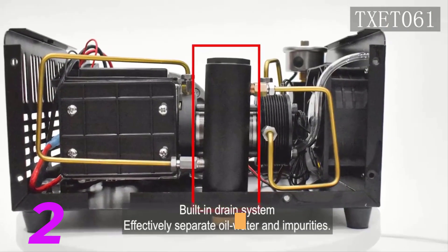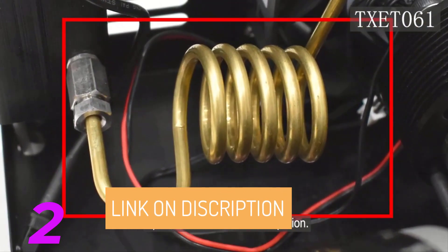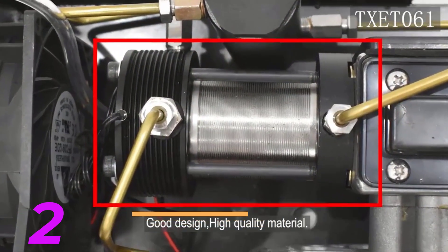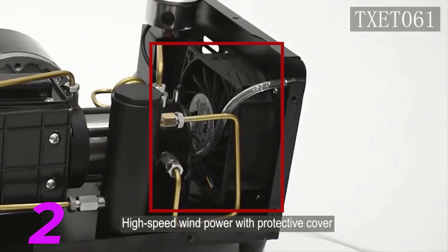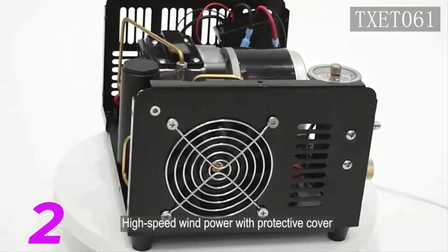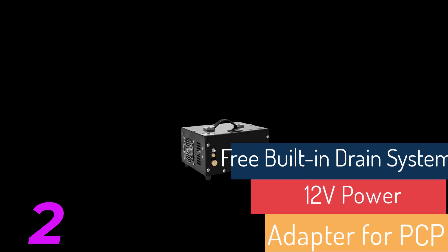This model can be powered from a 110-volt or 220-volt outlet or a 12-volt car battery. Versatile Power Options: The TX-ET061 is suitable for PCP air rifles and pistols and paintball cans, providing convenience to fill your PCP air gun or paintball cans anywhere. It is oil-free, clean, and sanitary and does not require an external water pump for cooling, making it easy to operate.